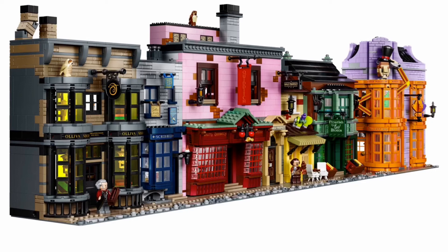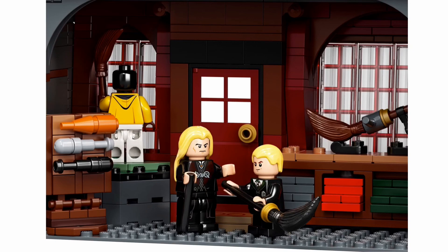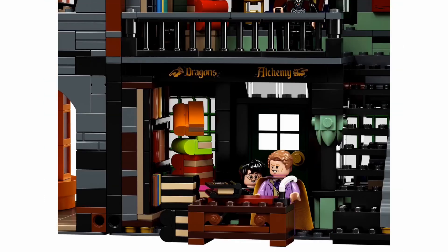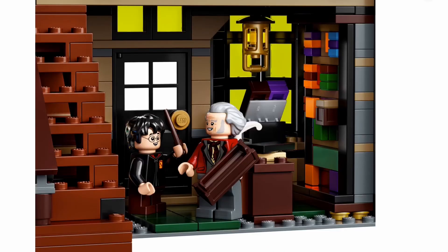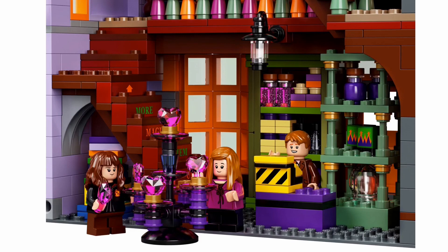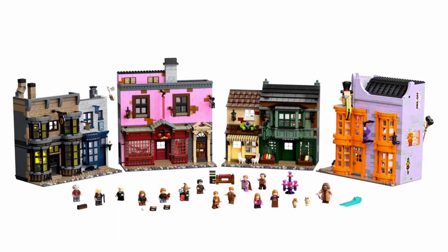I'm just going to talk about the set itself briefly, because I do want to save a lot of my thoughts for when I actually do make a review on it — and unfortunately that will probably not be until next summer, because this is a huge set. We can take a look at these screenshots of the inside of the buildings, and they look really amazing. There's a new piece for the box of the wand, and I'm so excited to finally have a Weasley Wizard Wheezes. It looks so amazing.